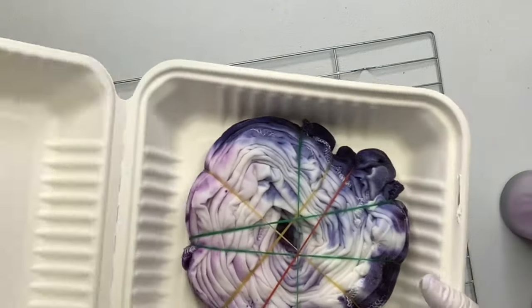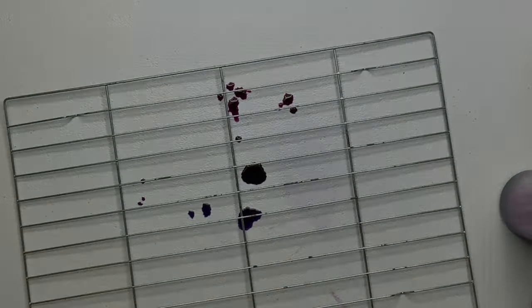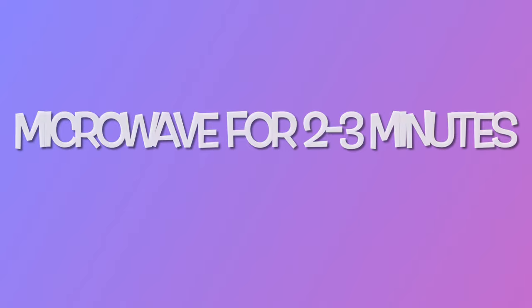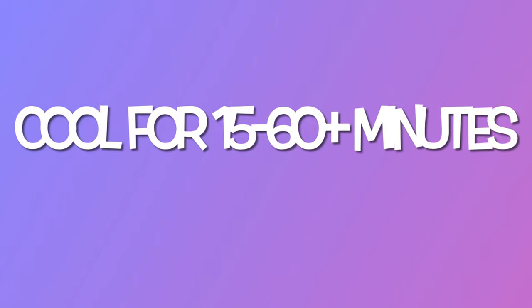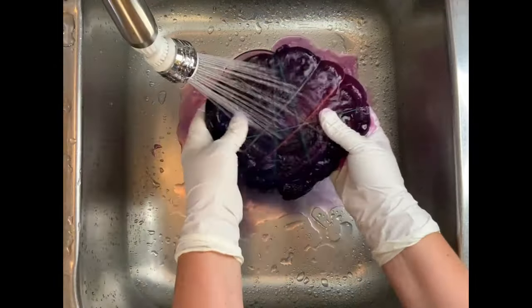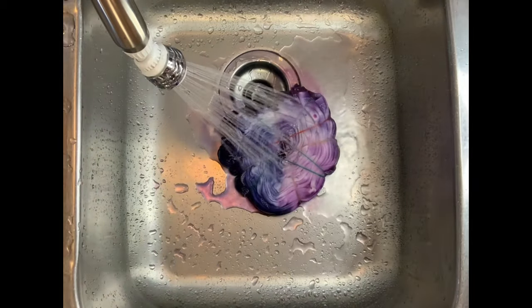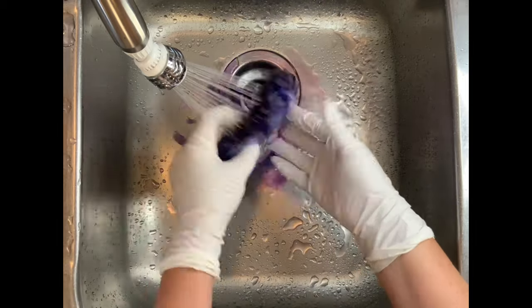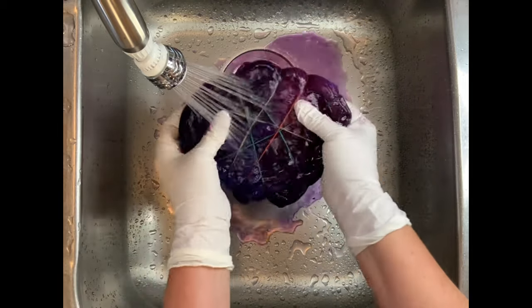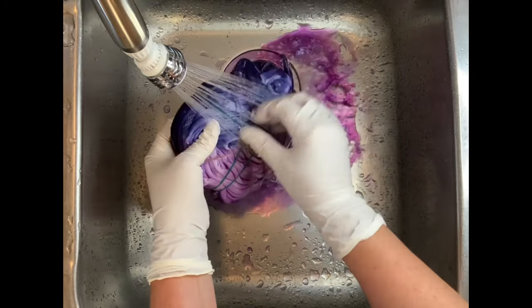Now you want to batch your shirt. You can do it the old fashioned way — 24 to 48 hours — but for this one I'm using the microwave method. I'm going to microwave it for 3 minutes and then let it cool for 15 to 60 minutes. This shirt actually ended up batching for about 3 hours because I was busy making other shirts, and that's fine. The longer it batches the better it's going to be — it's a matter of preference. But it's nice and cool now.